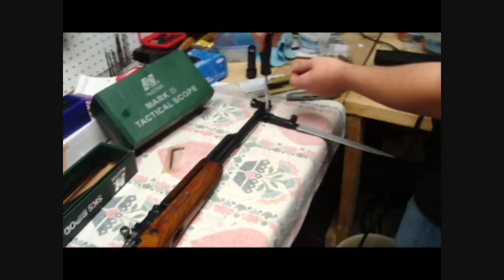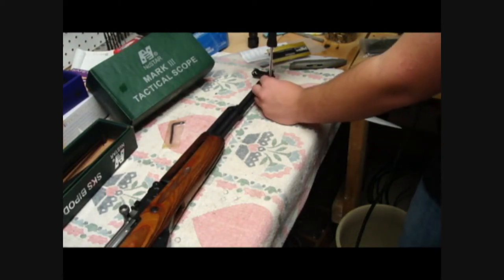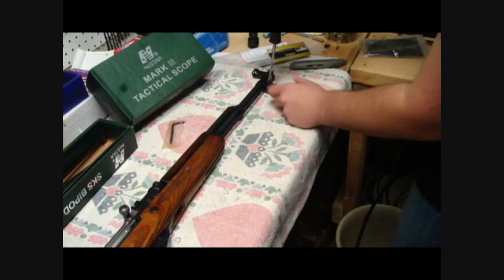I'm going to take the bayonet off — easier to work. Sorry for the shaky camera, folks. I've got a shitty tripod. So we're removing the bayonet, and there's probably going to be a spring in there, so watch out.